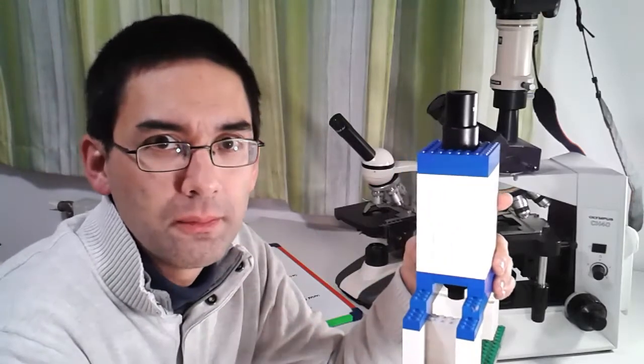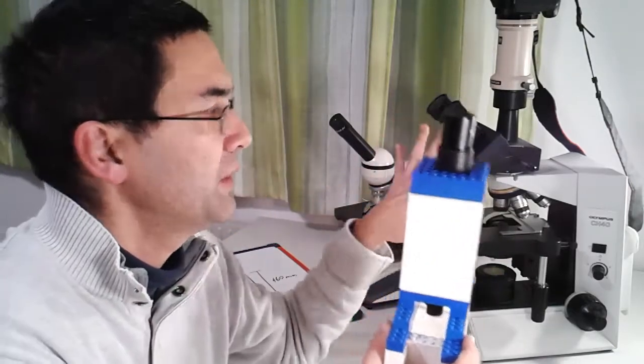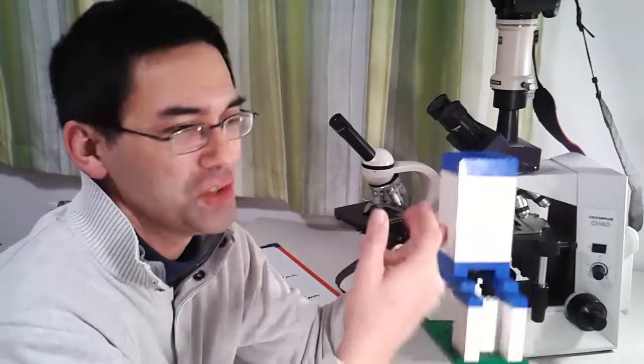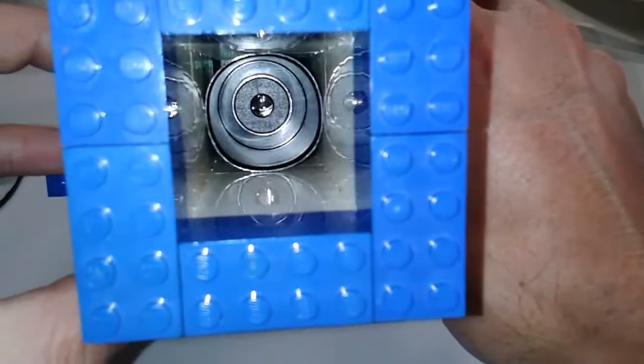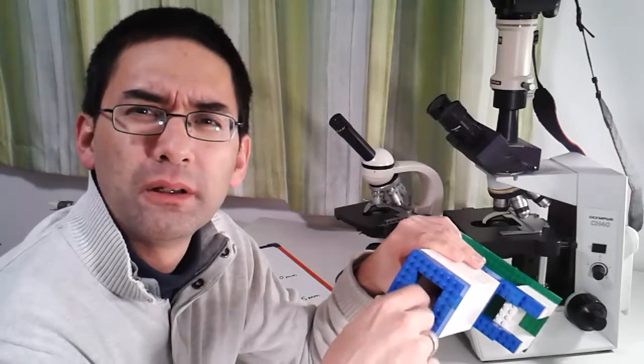You can do the fine focus by moving the eyepiece up and down. Once you've got the focus, I would just probably leave it as it is and then simply look at different slides. Now, the contrast that this microscope delivers is not quite as high as other microscopes — it looks a little too bright. One of the reasons is that the sides of the plastic here are shiny and white, so there's a lot of internal light reflection. What you might want to try is putting some black paper in here to absorb the light. Even black Lego pieces are shiny and reflect light, so rough black paper which absorbs the light should give you a slightly better contrast.